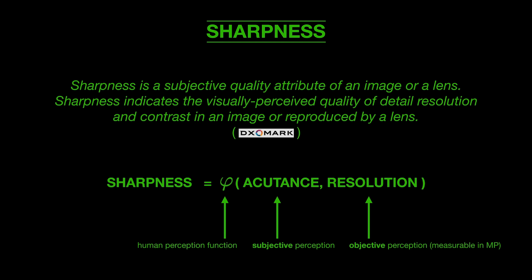DXOMark says: sharpness is a subjective quality attribute of an image or lens — it indicates the visually perceived quality of detail, resolution, and contrast. So sharpness can be defined as a function of acutance and resolution, wrapped together by human perception, which differs from individual to individual. Acutance is subjective and resolution is objective. And by the way, blurry parts of an image might be perceived as especially beautiful — that's why in photography we talk so much about bokeh.